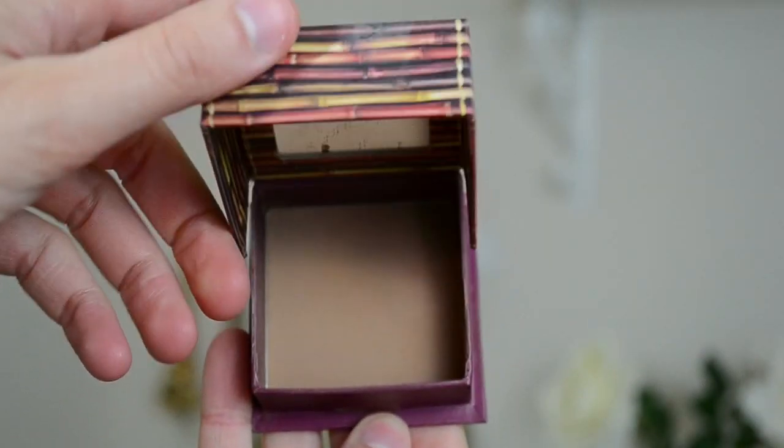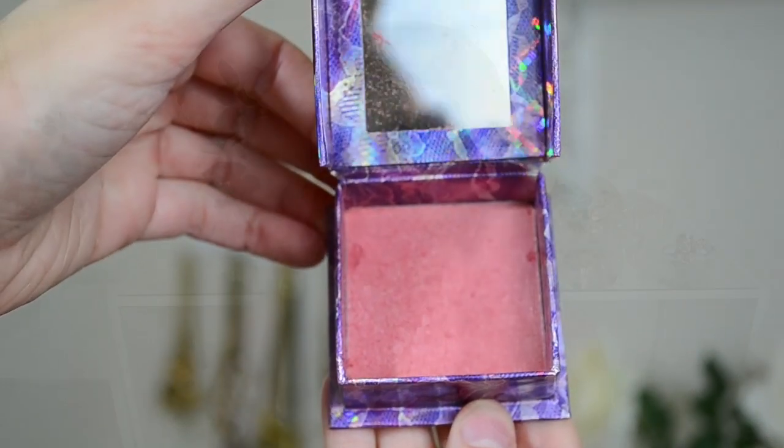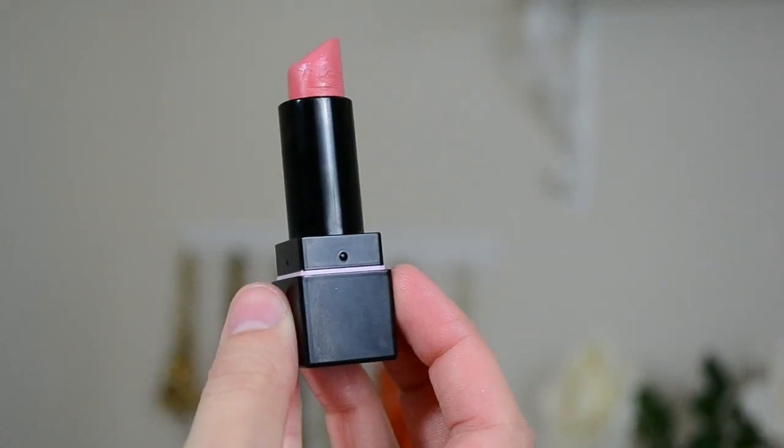For bronzer, I used my Hoola bronzer from Benefit and my MAC 109 brush. I'm also going to be using Bella Bamba from Benefit — it looks like this, it's a really pretty shimmery pink color. And for lipstick today, I'm going to go ahead and use Victoria's Secret's lipstick in the color Wish.